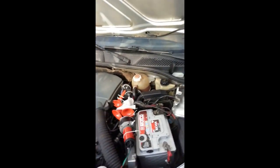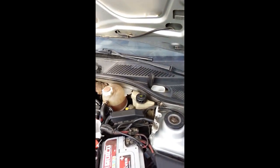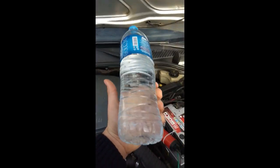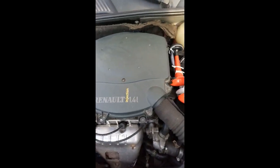Şimdi antifrizi dolduracağım. Bu arkadaşlar cam sileceği antifrizi. Antifrizi içine koyacağız, devam edeceğiz arkadaşlar.